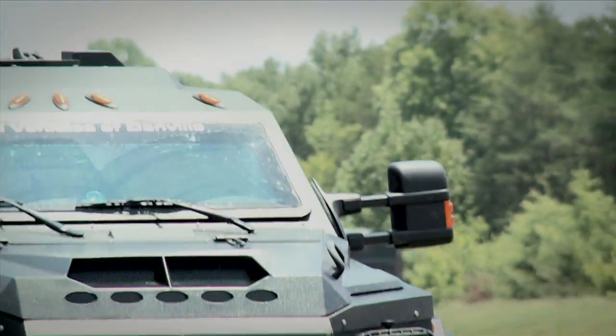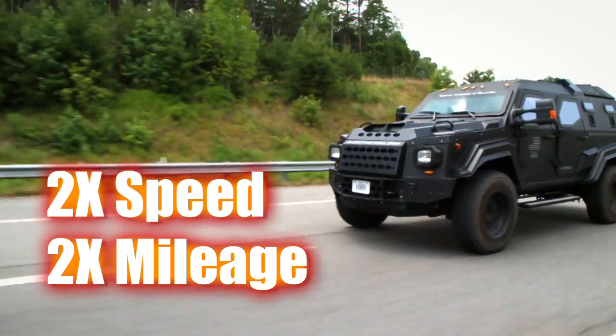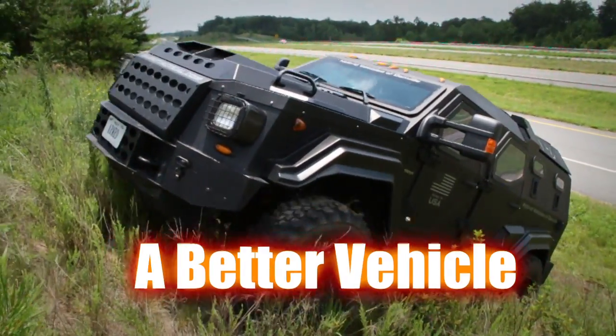It's almost a two-to-one vehicle to the Humvee. You're almost double the mileage on it, almost double the speed, almost double the climbing rate. It's just by far a better vehicle all the way around.